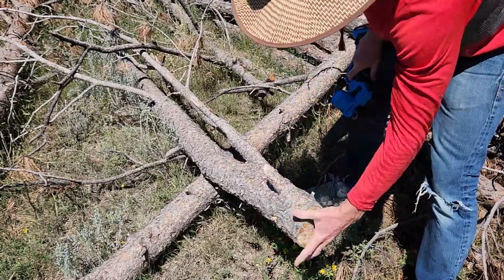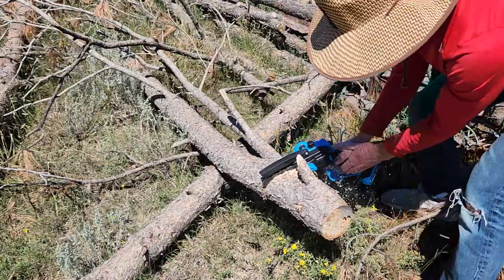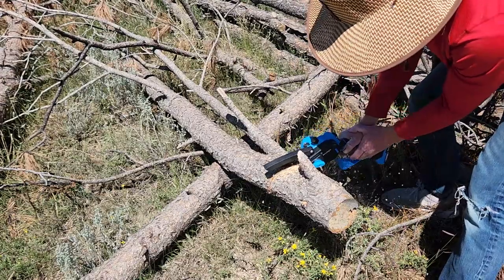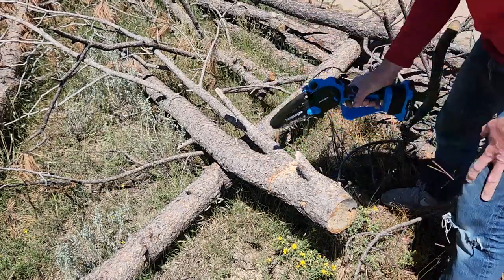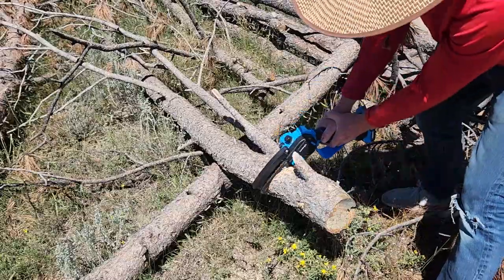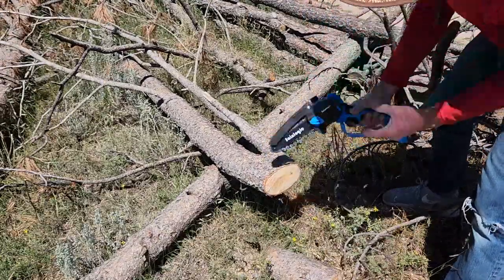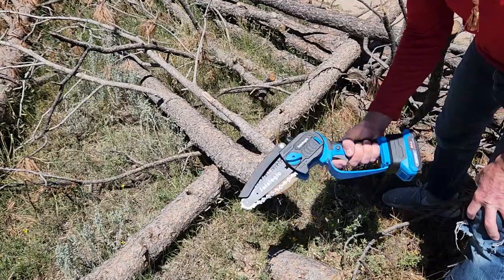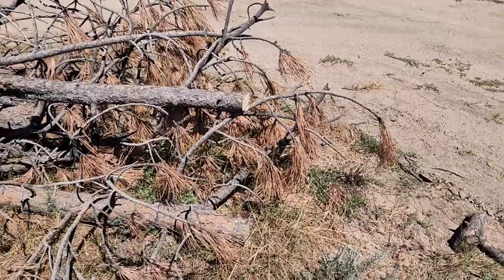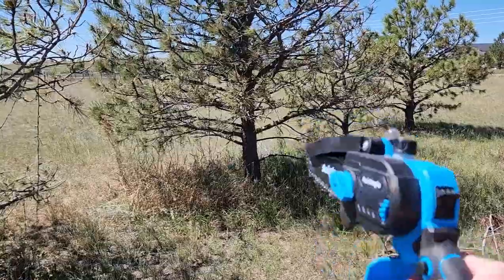Now we're going to try a big dog right here. Let's take a little breather — this is the thickest trunk. I probably wouldn't use this for trunks this big, but just letting you know. It does the job, but I think it checks itself for potential overheat — I'm not exactly sure. But that is massive, and I wouldn't use it on something that thick. I'd probably use it on max thickness right here. These are great for just trimming up the bottoms of your trees.